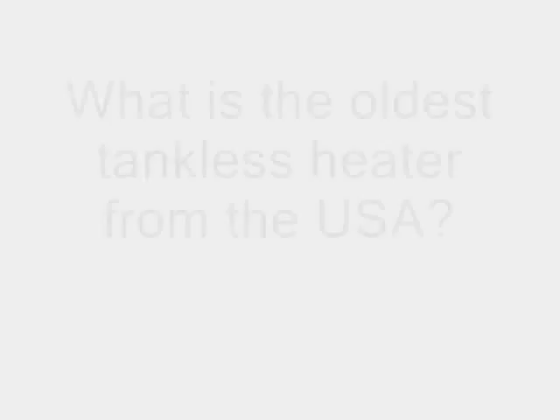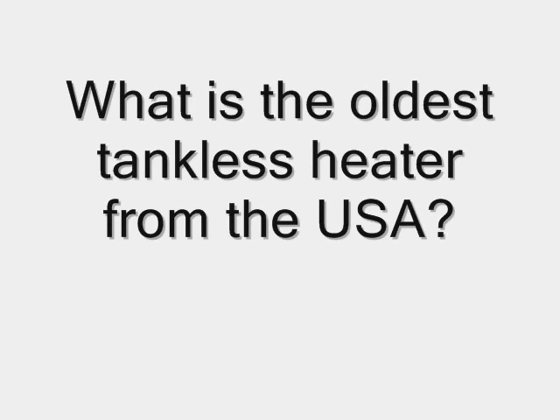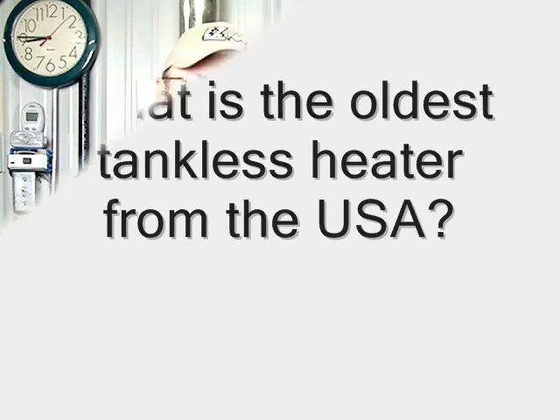Hi, I'm Jim from Easy Tankless. Today's video is about tankless water heater technology — how old is it, really? Well, it's been in Europe for a very long time, almost a hundred years.